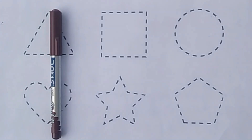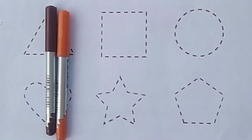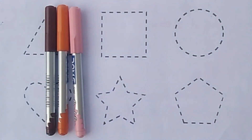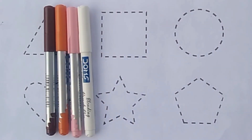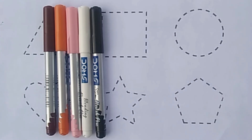Brown color. Orange color. Light pink color. White color. Black color.